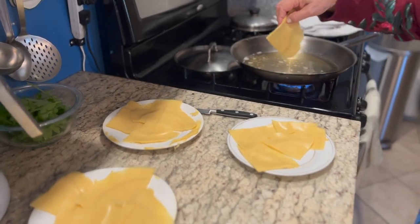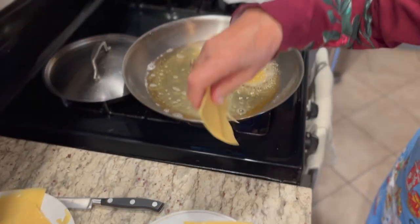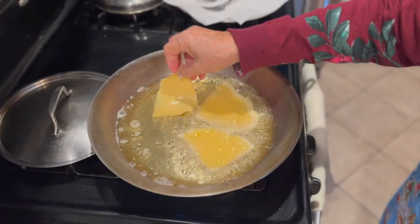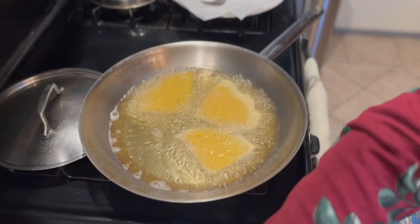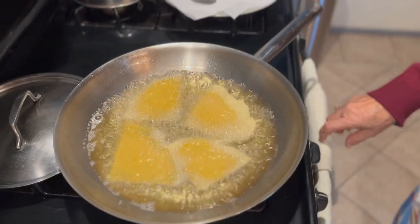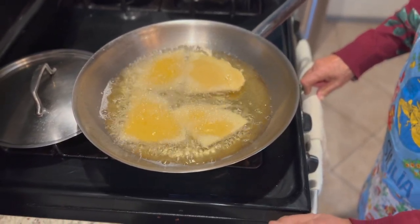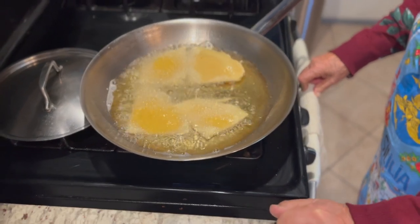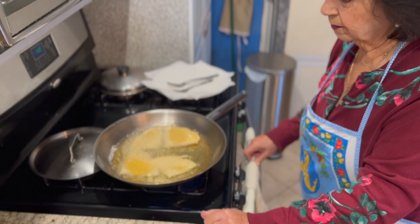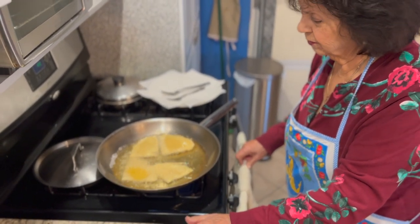Now we're ready to fry them. We use canola oil — about three cups of canola oil. Quanto tempo, Mama? Five minutes — five minutes to fry.